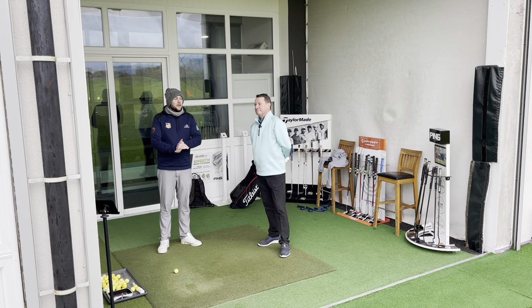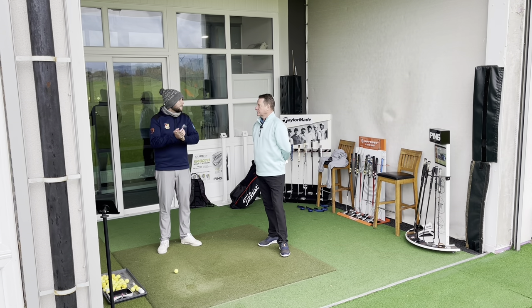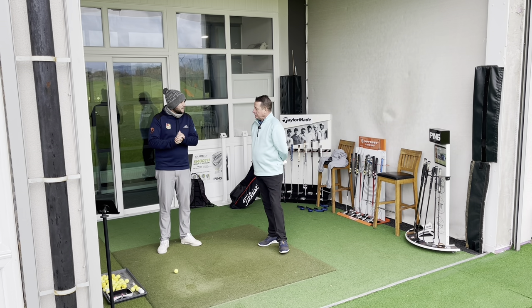Good afternoon guys, welcome back to the channel and welcome back to Mid Handicap Dave. Afternoon Chris, how are you doing? Very good, very good.